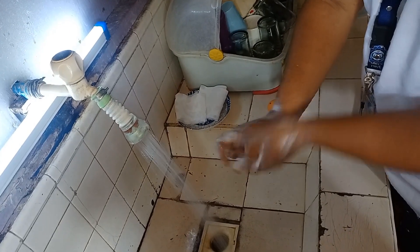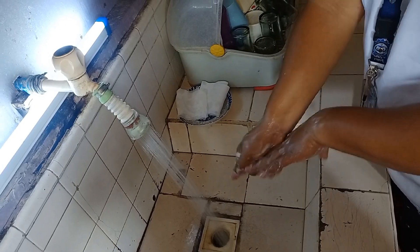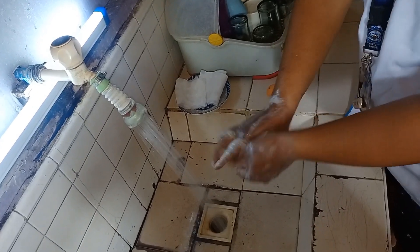Wash your thumb on the other hand, and also your fingers — all your fingers — and do the same to the other hand.